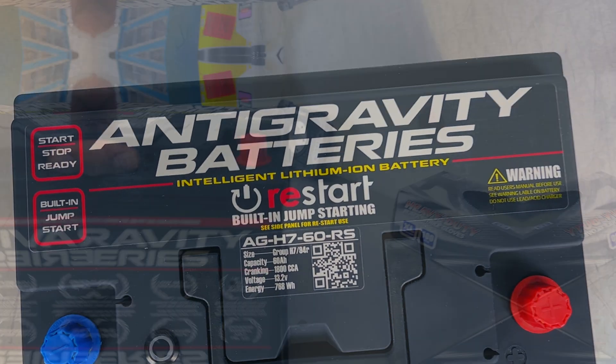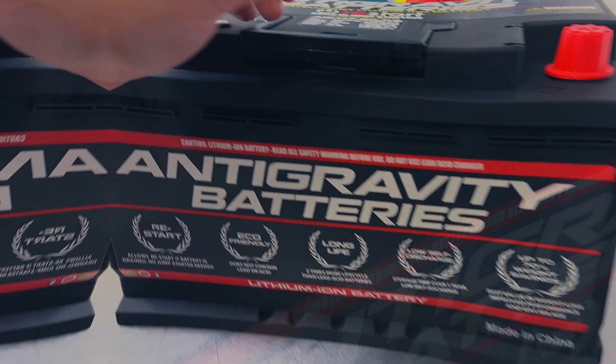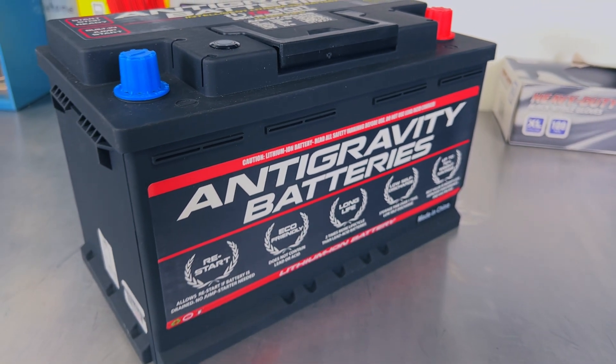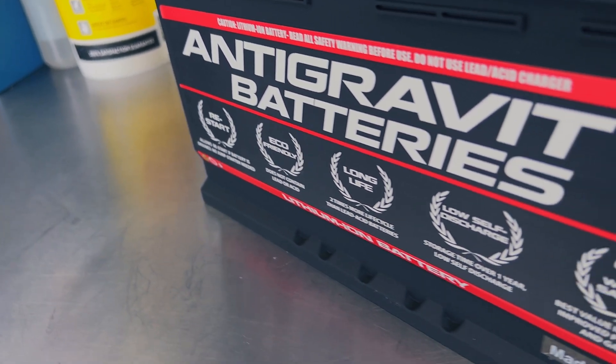Antigravity makes a wide range of lithium batteries for cars, motorcycles, and racing applications. These aren't just basic batteries. Antigravity automotive batteries are smart with integrated wireless jumpstarting, a battery management system to ensure long life, and they directly replace OEM batteries.